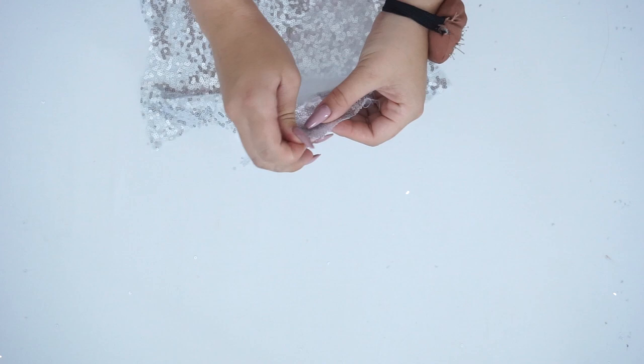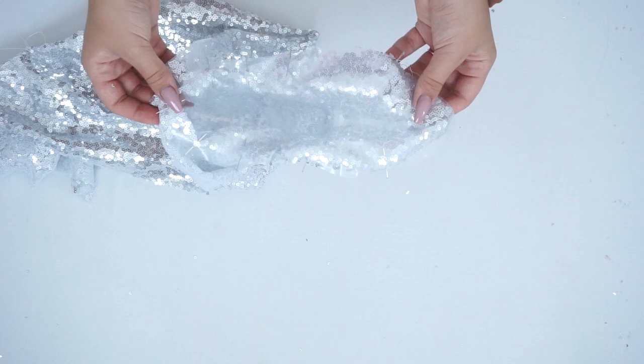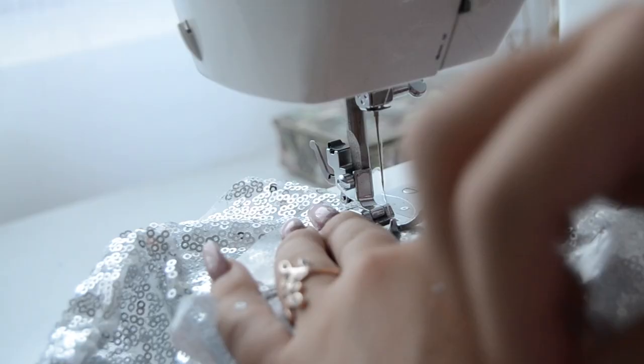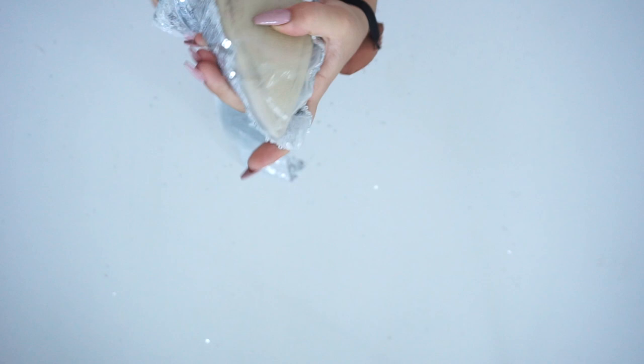Be aware not to sew where the heel is going to be. Once you've sewn it, you're going to flip it inside out and place the pump inside. Then take the scissors and cut out a little bit of the plastic so it's easier to place the heel.